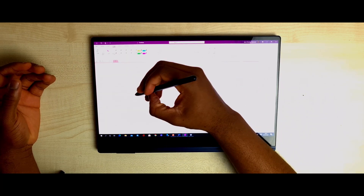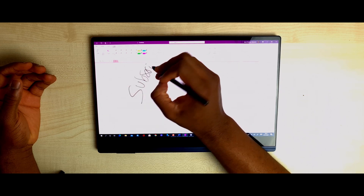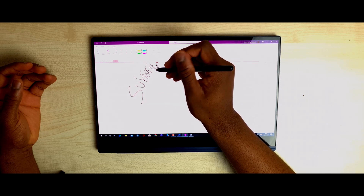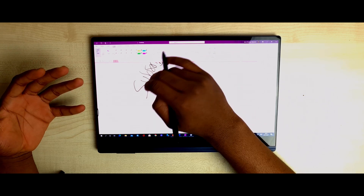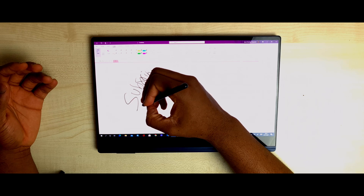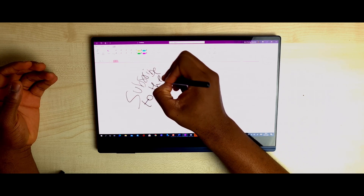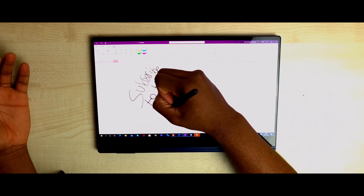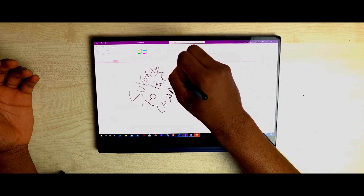Moving to OneNote — as you can see, the letter B there struggled a bit. Samsung needs to optimize OneNote a lot more. The palm rejection is just not it; it's just not the best. I have to lift my palm up to write properly.